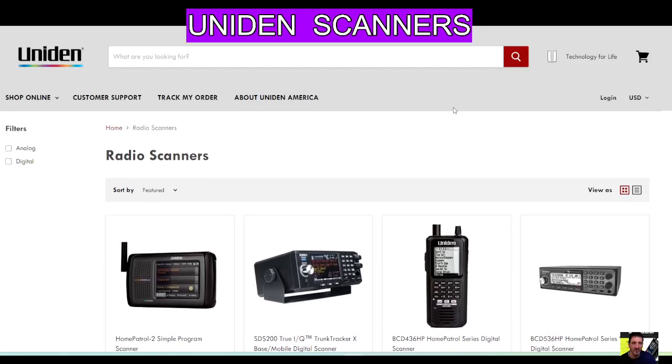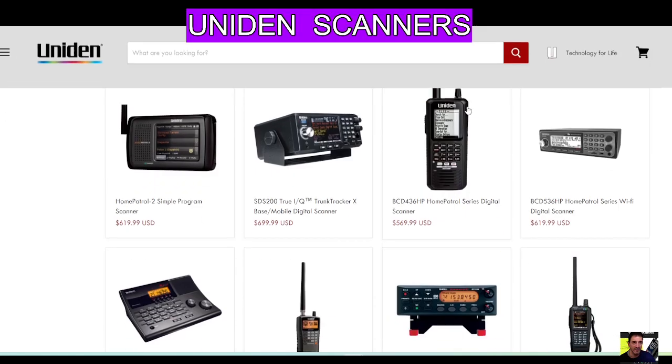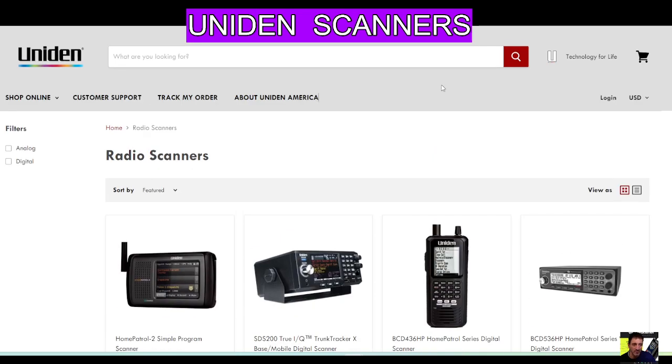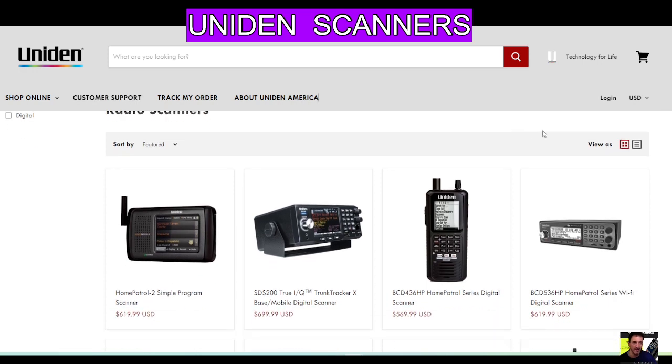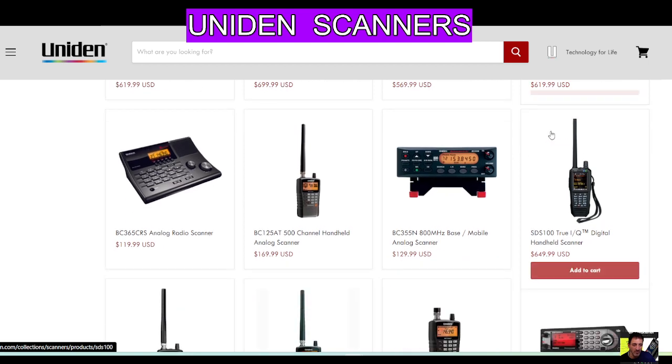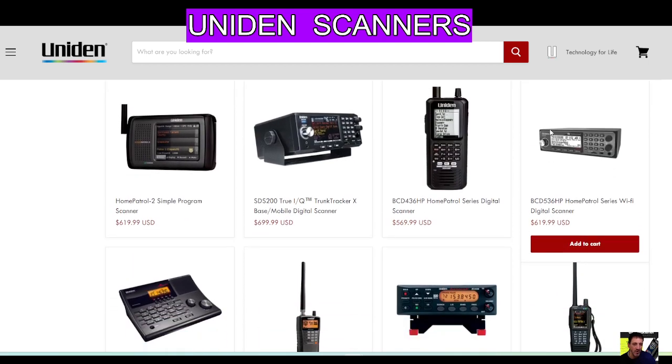Welcome to my channel — a quick look at the Uniden scanners. I thought I'd just look at their main ones; they're all listed here on this link, and there is customer support as well. This is mainly USA-focused to be honest, but you can buy all of these items in England if you search around.